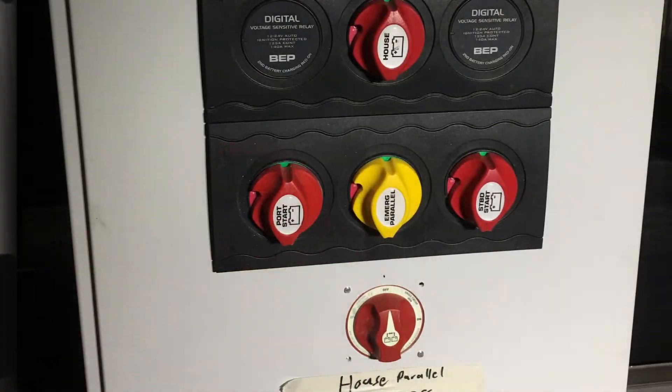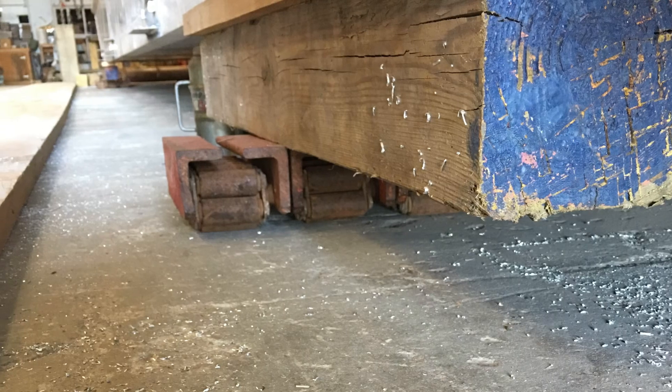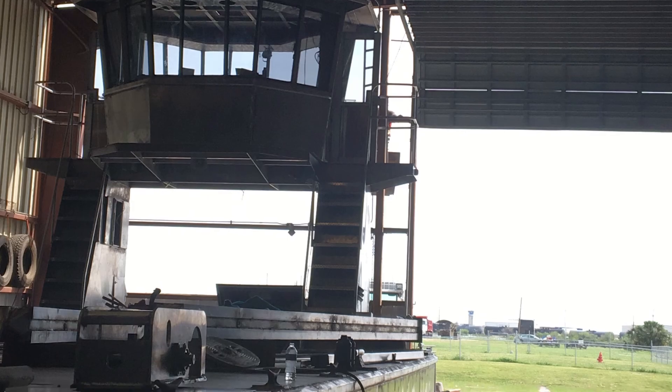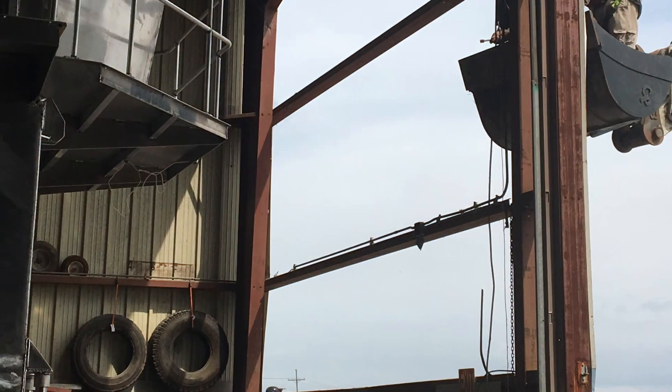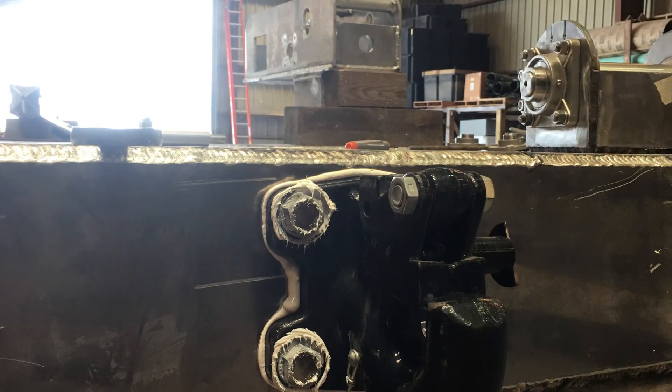My first boat was quite simple — it was a couple of freight containers welded together, and that was a huge project. This was eight months long. It was so big, we had to take the wall down at the end of the building to get it outside.